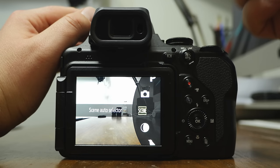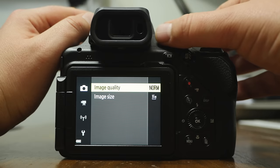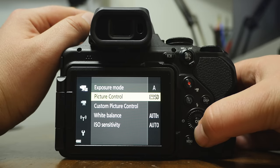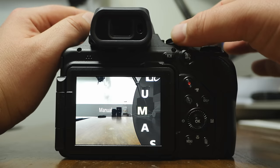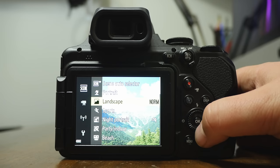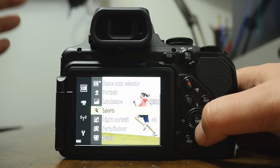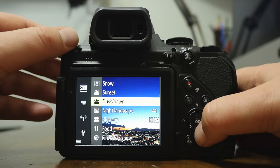One thing to point out: when you look at your menus, the options change depending on the mode you're in. In auto you'll see just a couple of options; switch to video and you have more; switch to scene and you get a ton of different options. This is where your special effects, panoramics, and sports modes live. If you're looking to do time lapses — especially of the stars — you'll find it in the scene mode.